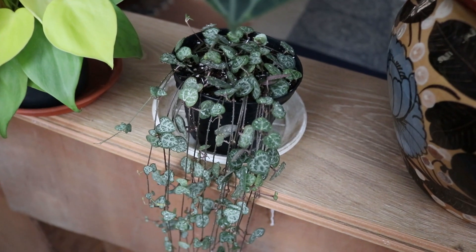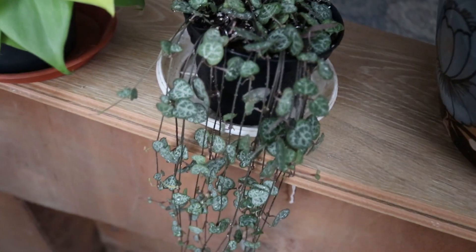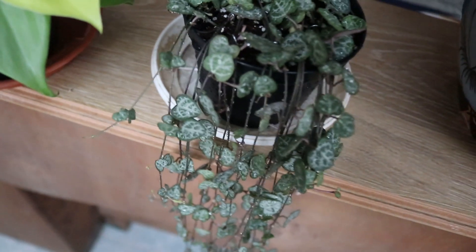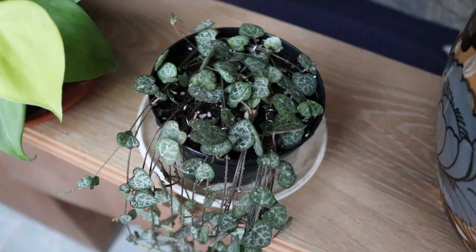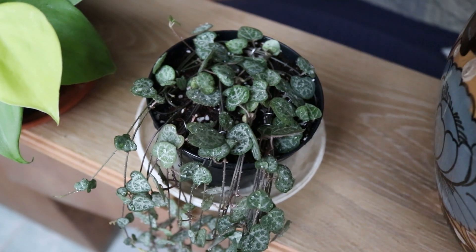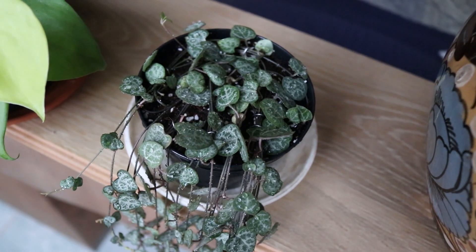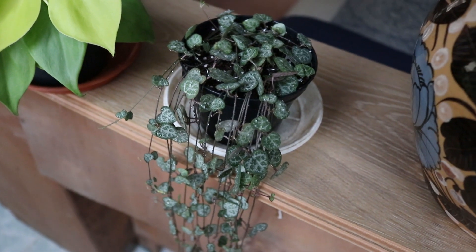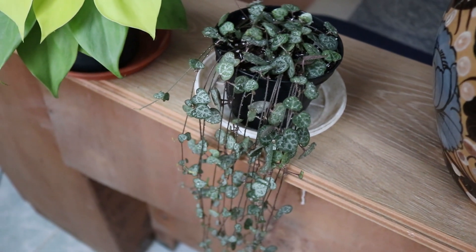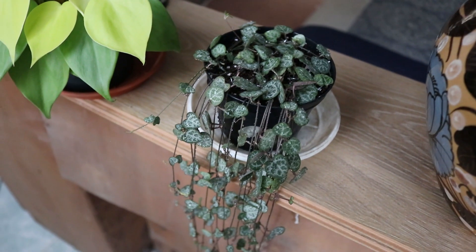I finished potting all the string of hearts and I gave her a quick shower. I have wrapped some of the strings on top so it won't look so bare, and each node can grow roots attached to the soil and maybe grow new shoots. This is the result — after 40 days we have already potted up our cuttings. I'm going to keep you updated on the development of the plant.